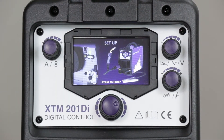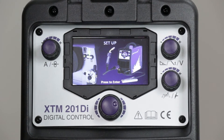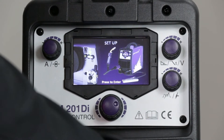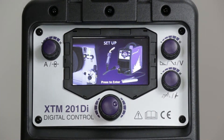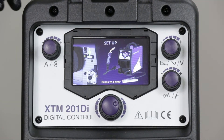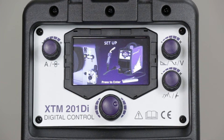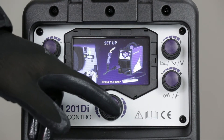We'll connect the MIG torch into the euro connector, and the work return lead will go into the negative socket on the front of the machine. Inside the front panel it's advising us where the polarity link should be to get the correct polarity. Set that up, check that's okay, and we can proceed.